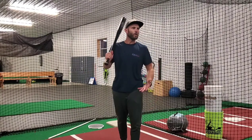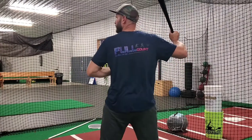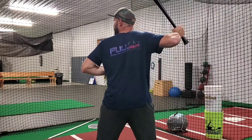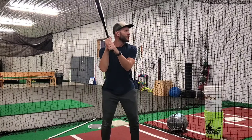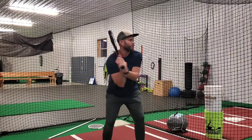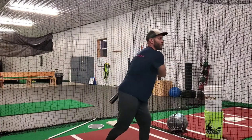Scap problems occur mainly in poor stances and setups. We want to be in a place where we engage the scapula. Players that have stances with pinched elbows, hunched shoulders, usually have swings that are very pushy to the ball. We're gonna push the hands to the ball, we're gonna roll the barrel over, lots of ground balls, never really driving the baseball.